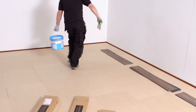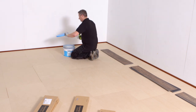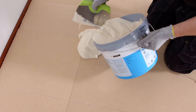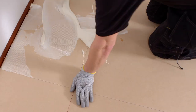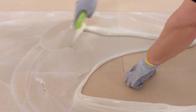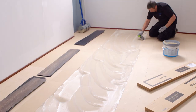When installing Allura dry back tiles and planks, a low emission EC1 adhesive is recommended, such as Eurocol 640. Use a trowel to apply the adhesive. The adhesive must be spread evenly over the entire floor area with particular attention to edges. This will ensure that the sheet is fully bonded at the perimeters.